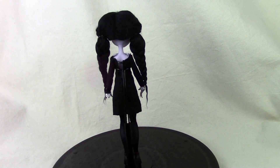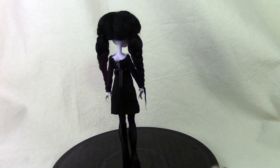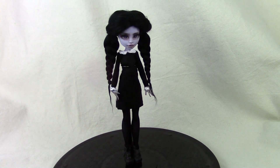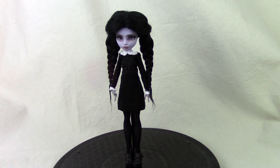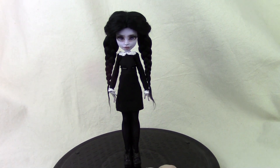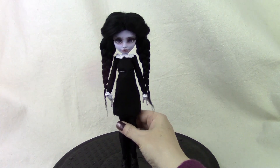So I rooted her with alpaca yarn that I typically use. If you want more information on how I root my dolls, you can check that out in my re-root video. The dress I created using some black cotton fabric, and the collar and the detail at the wrist were done using some lace. The nylons I made using a wig cap — they're a nylon material, a little bit sheer but thicker than nylons, so you can actually sew them. I made the nylons to pull all the way up around her waist.